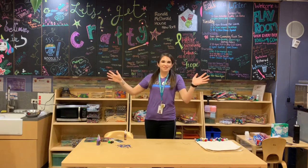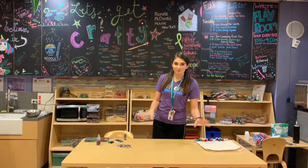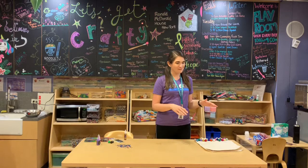Hi everybody! I'm Jackie, coming to you from The Playroom, and I'm gonna go over this week's crafting project with us today. I've been really excited about doing this project for a while, so I'm happy it's finally happening — we are gonna be decorating tote bags.